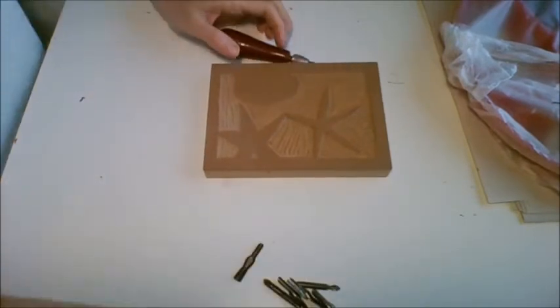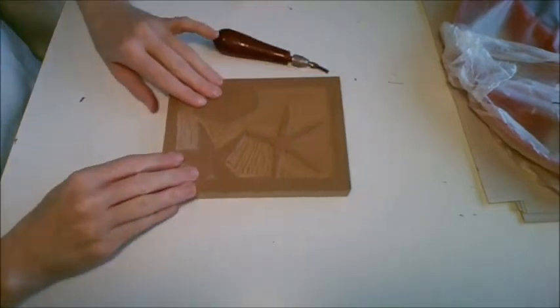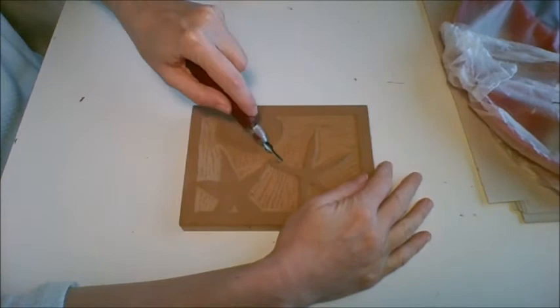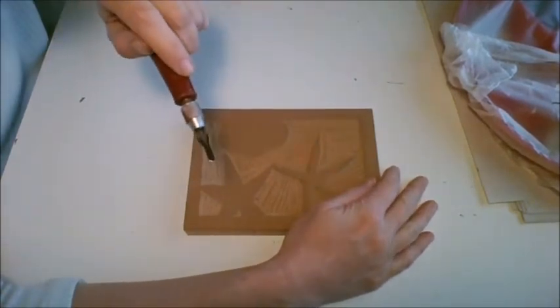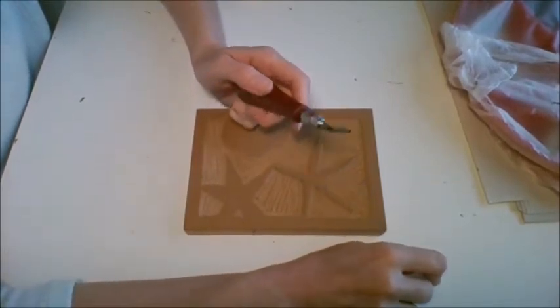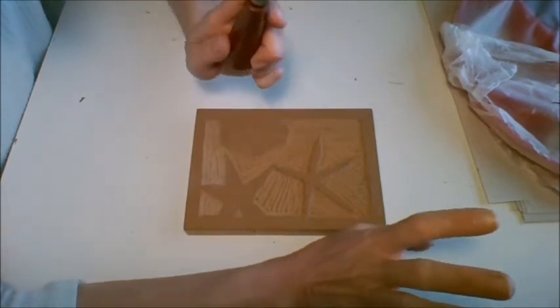Now you do not have the bench hook, so that means you have to be extra careful that you do not put your hand in front of the blade and carve, because you could slip and stab your hand. Don't do that. Always make sure that there is an adult in the house in case you accidentally slip and cut yourself.